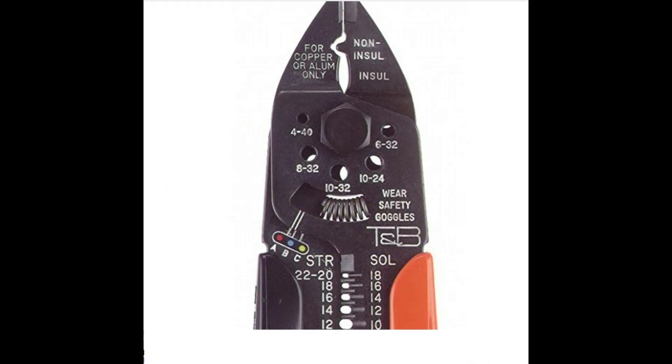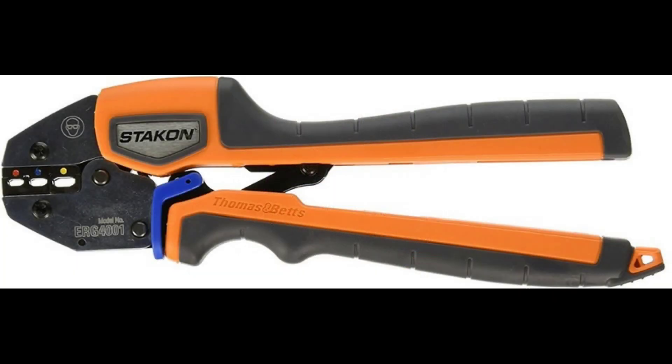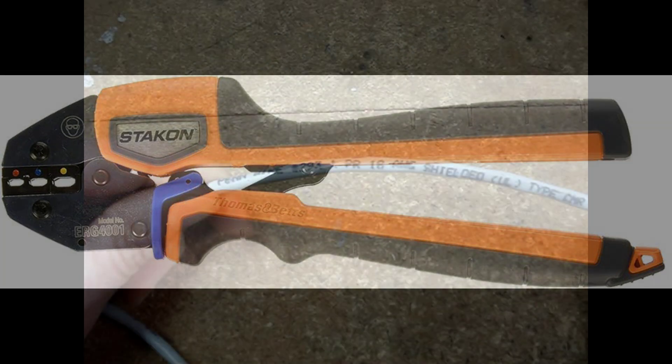There are more expensive crimping tools — this one costs about $50. The ratcheting type can cost hundreds of dollars. Often, manufacturers will list a specific crimping tool to be used with a specific model of butt splice.